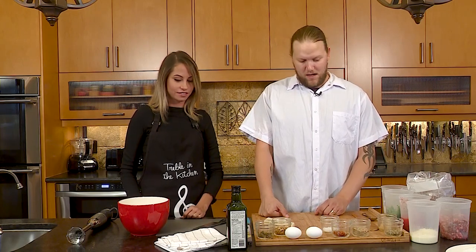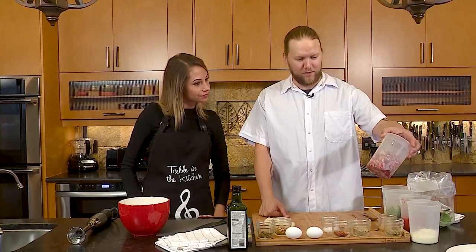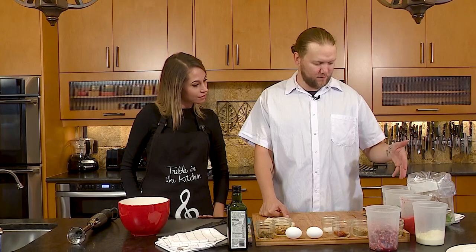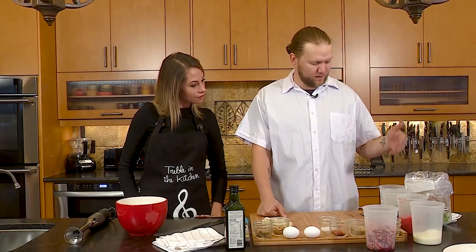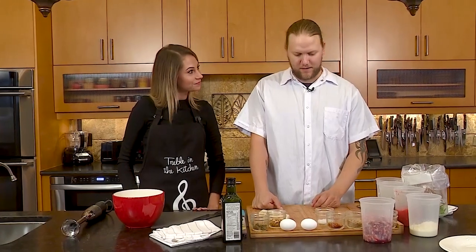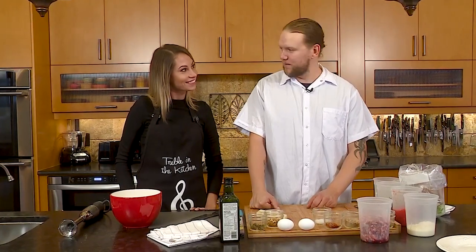What have we got here? We have our ground wild boar from Schneider Family Farms, ricotta cheese, tomatoes for our marinara, some fresh basil from Green Sister Gardens, some onions, and some secret spices that I'm not going to divulge — otherwise you'll steal the whole recipe.